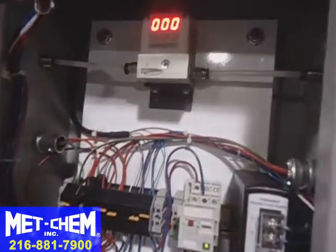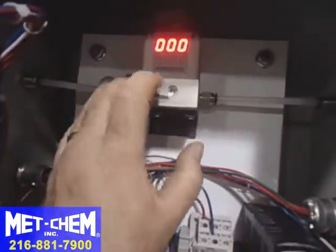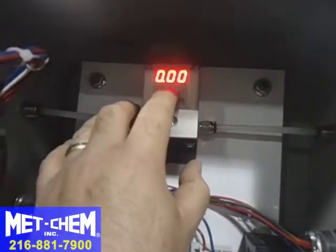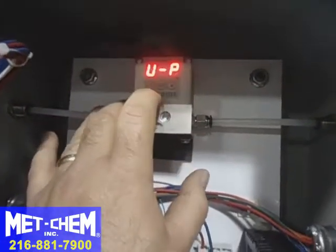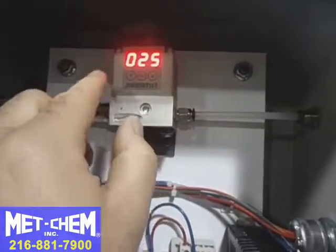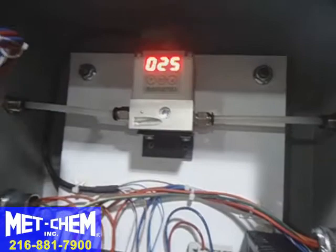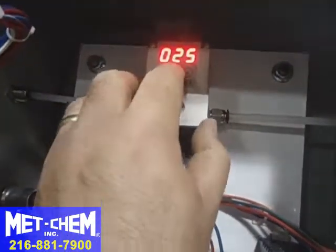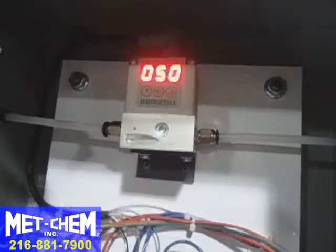Inside the control panel is the pressure setting regulator. If we hit the set button and hold, it'll show us the different parameters. Hit it again to go to the pressures — pressure one is set to 25 psi, which is probably a good starting point. Hit it again and pressure two is set to 50 psi.